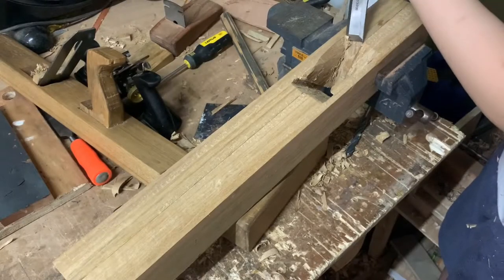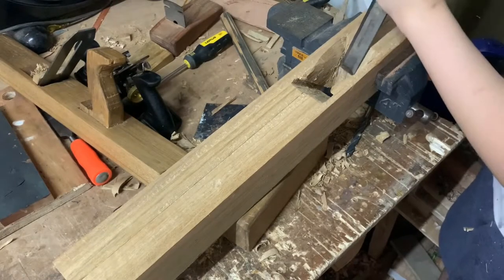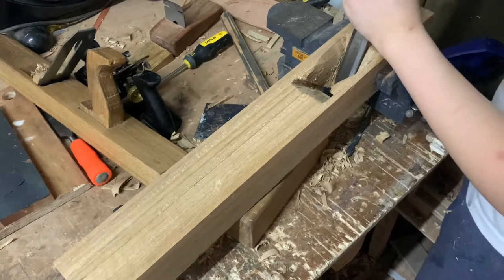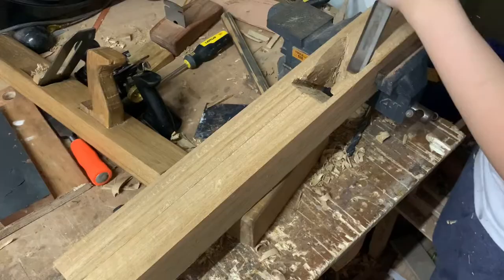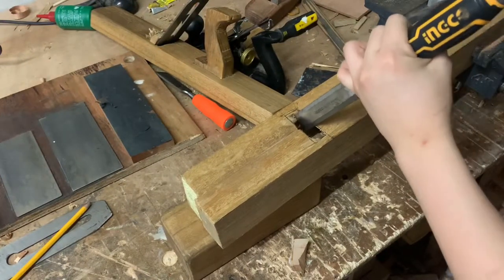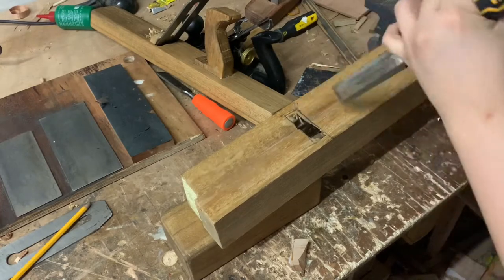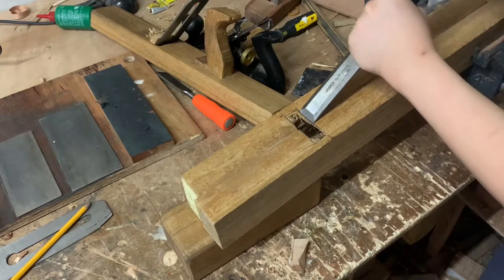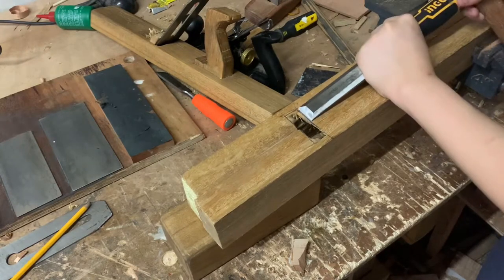Next, I'm going to use a chisel and re-square the bed and the chip escapement. Another reason this was a failed attempt is because the mouth broke out. Right now I'm just re-squaring the mouth, but it is actually bigger than a usual foreplane mouth. But I have seen mouths bigger than this, so I hope this will still work.